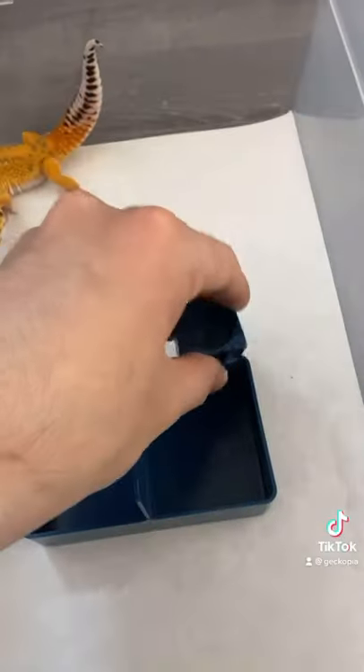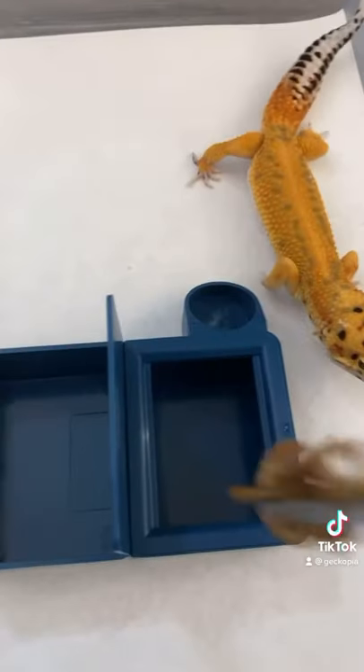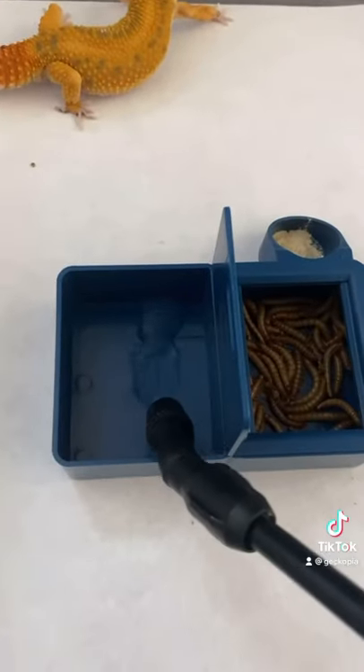Hey Gecko P.F.M. Today I'm going to teach you how to train your leopard gecko to eat from the triple dish. After your lid and calcium bowls are in place, then you put mealworms, some calcium powder, and water.